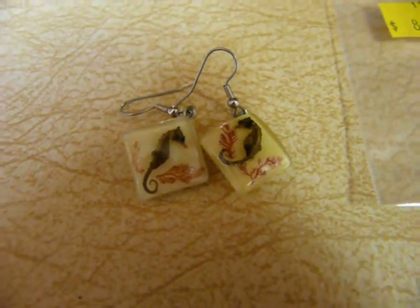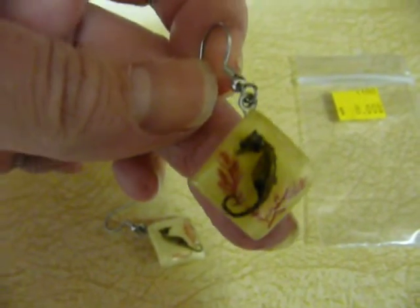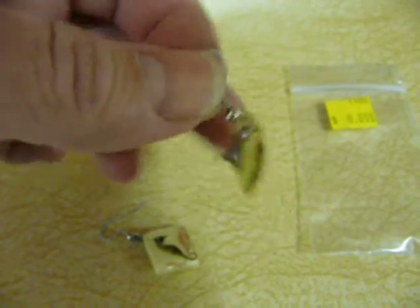I just wanted to quickly show you how to make clip-on earrings into hanging pierce earrings. I found these cute little seahorses and thought they were adorable, but they were clip-on.